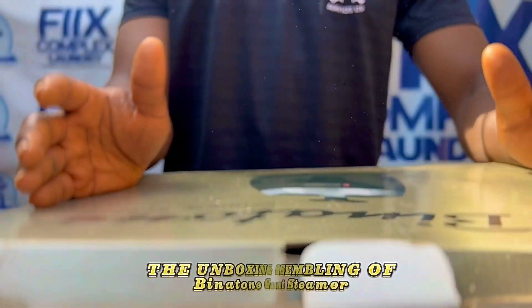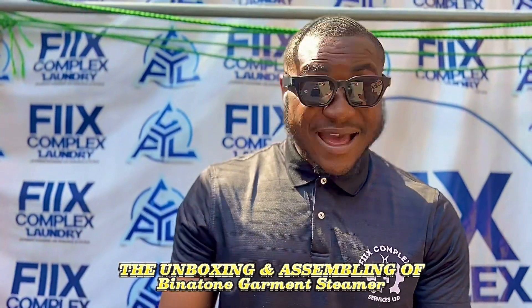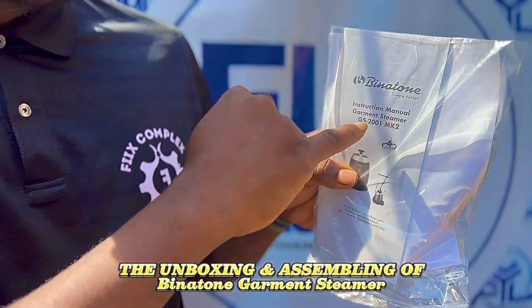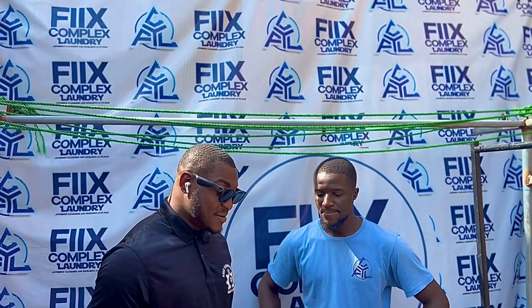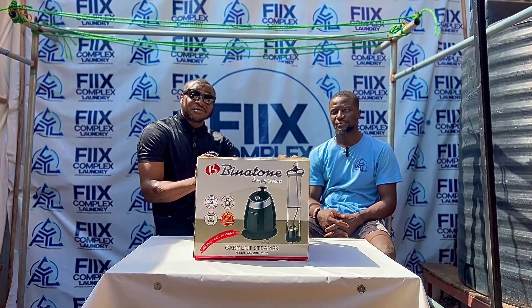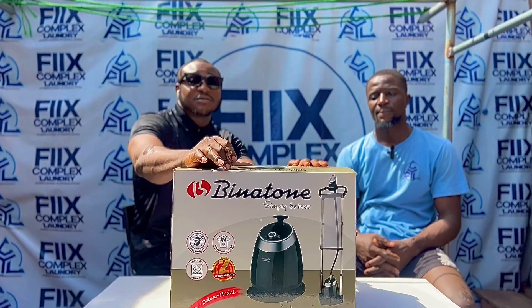Hey guys, this is the Bidatun Garment Steamer, model GS2000 MK2, instruction manual. We will be calling on Mr. Steven, a two-star laundry attendant at First Complex London, to tell us about the Garment Steamer. We are going to introduce you to the Garment Steamer, the Bidatun GS2000 MK2. Mr. Steven, please — we will be unboxing this Bidatun Garment Steamer and also have you tell us a few things about it.